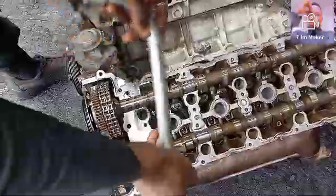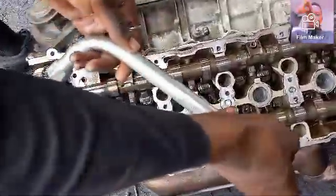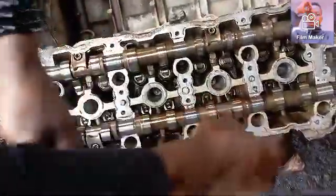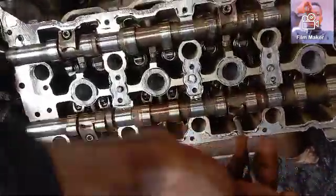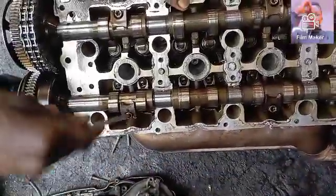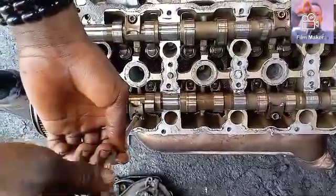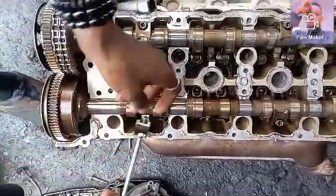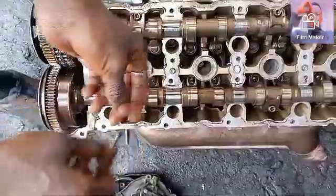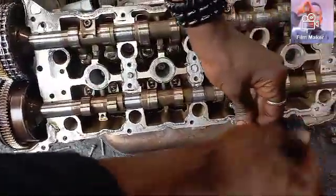For a start, you have to get your T40 Allen key spanner in order to loosen the bolts. I have to loosen the two bolts pressing on to the camshafts. The first one you need to remove is the left camshaft, because those two camshafts — left and right — they are easy to remove, so I'm going to do that first.